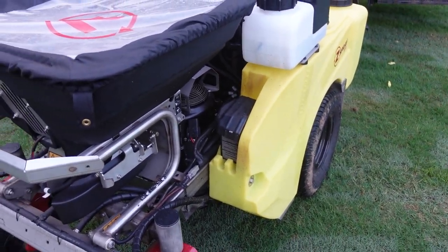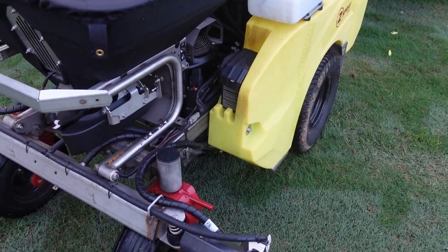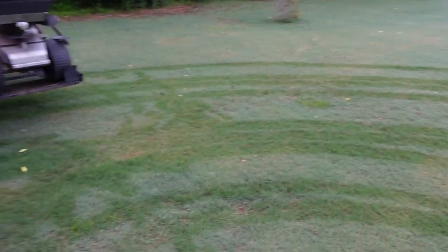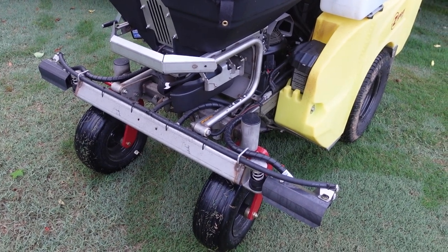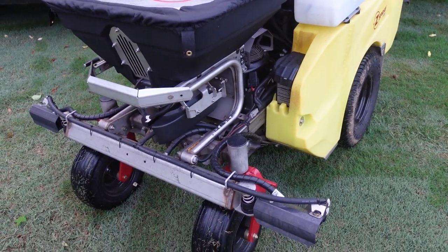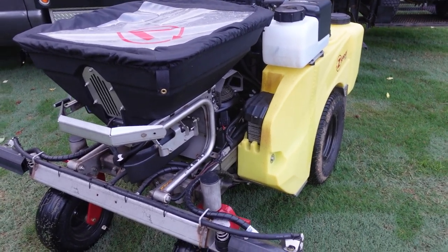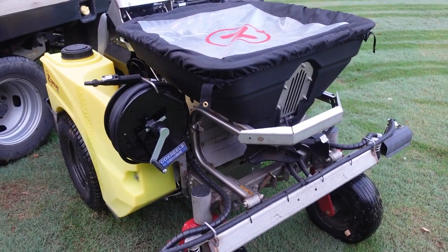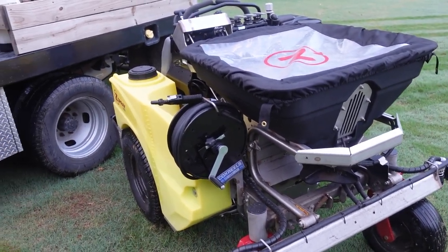This thing is fast — it goes over 10 miles an hour. I'm not using it at that speed; I'm usually around five miles an hour when spreading and spraying. But my property is about three acres of Bermuda, and the difference in driving around spraying with this compared to what I was doing before has been unbelievable. I'm still learning and getting used to it, but I've been very impressed with how it holds on a hill. I haul it on a six-by-twelve trailer. There's the Junior, the Mid, and the Max — this is the Mid — and the spray capabilities have been fantastic.